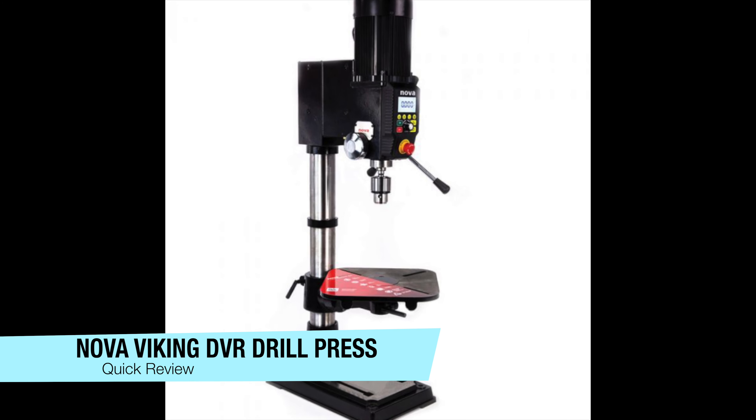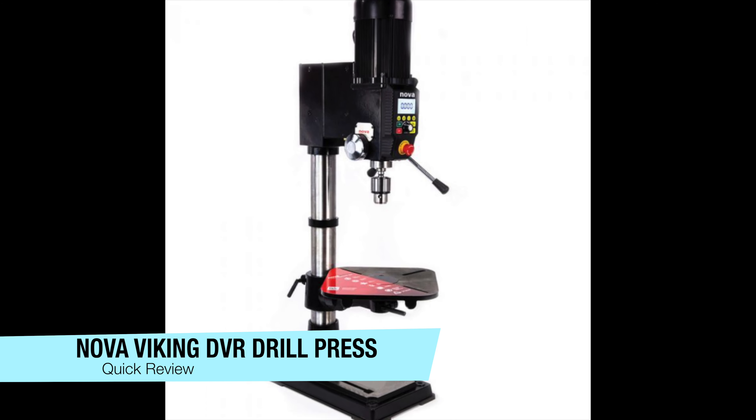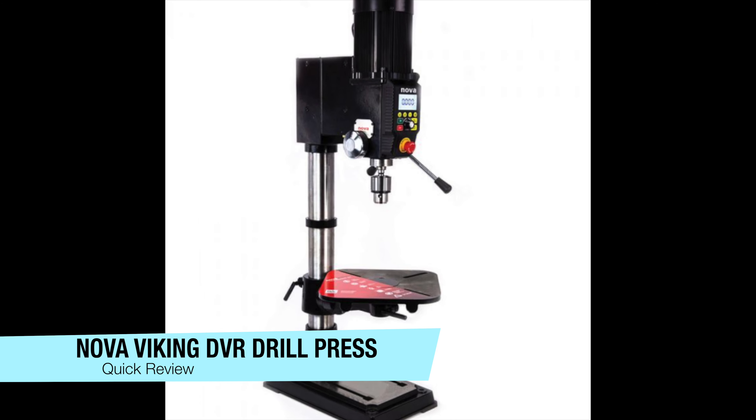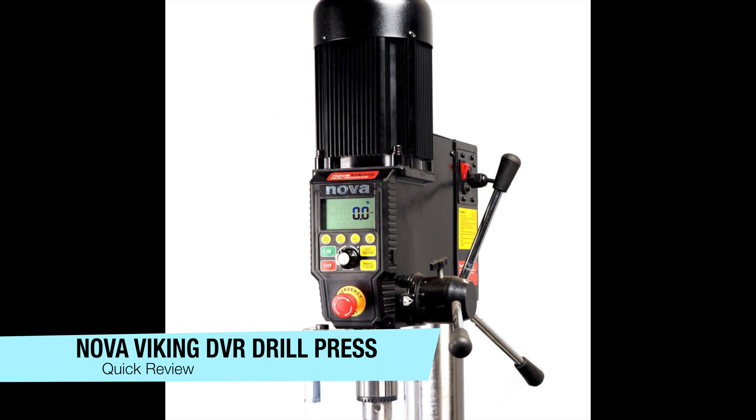Welcome to the North Texas workshop. I got a new Nova Viking DVR drill press a couple months ago and I thought I'd do a quick overview and review of it. So if you're interested, stay tuned.